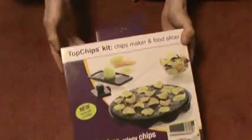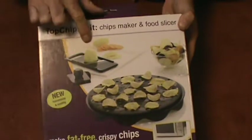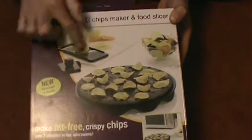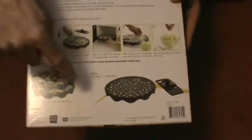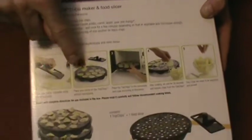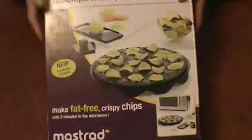Next item from the dollar store is the Top Chips Kit. It's basically a kit so you can peel your potatoes very thin, and they include the peeler — a little protector to peel your potatoes — and a little item you stick your peeled potatoes on. Stick it in the microwave oven, and they actually show you each step of the way. I've seen these for like ten bucks; I found this at Dollarama for four bucks. It's a cool item.